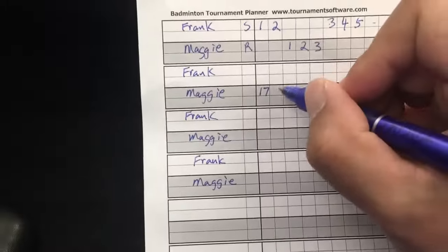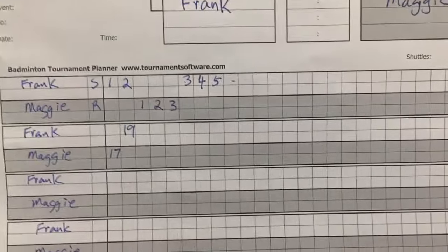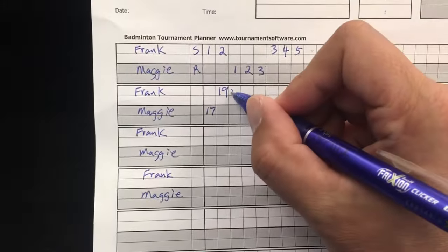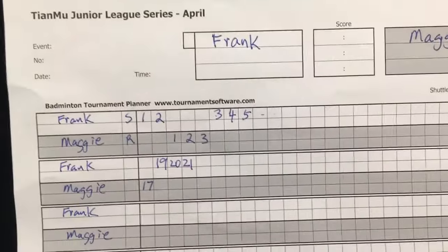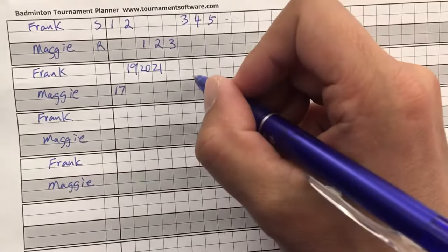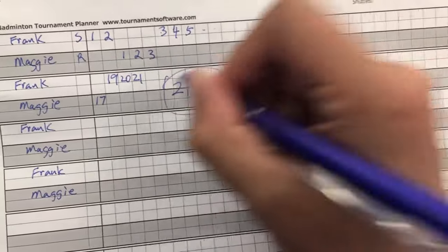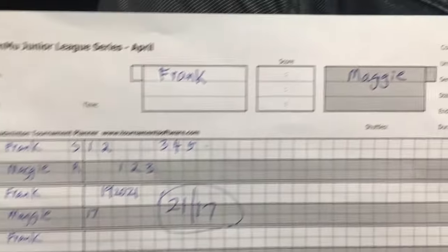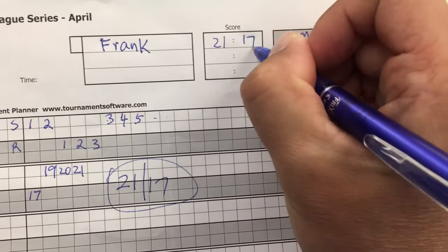Frank wins, and you keep going like that. Let's finish this match — Frank wins 21-17. So what you do now is call the match, and another thing you do is put 21-17 here in the score summary area.